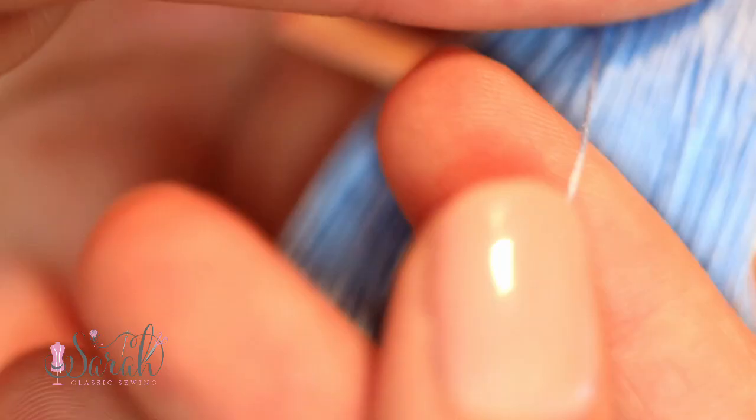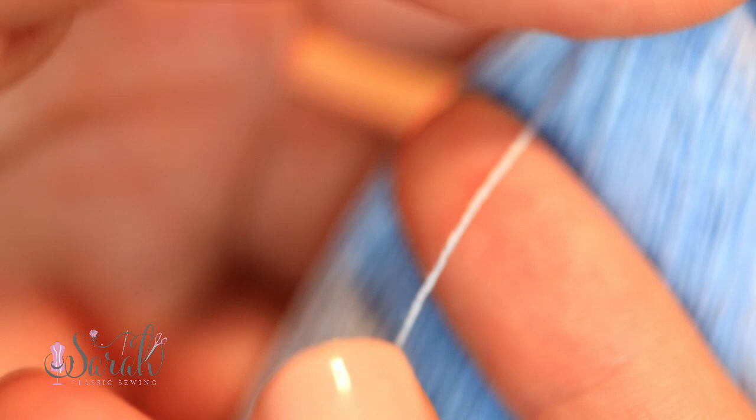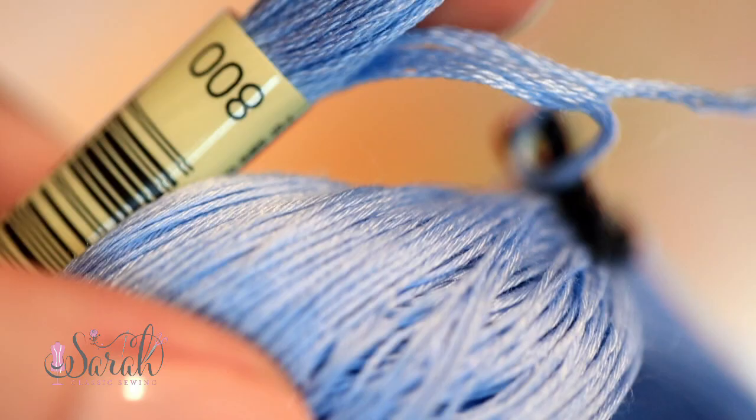For all the embroidery on this motif, I am using only one strand of floche — yes, that is floche, not floss. I started by embroidering the little bluebird, and there are many different ways you can slice this cake.